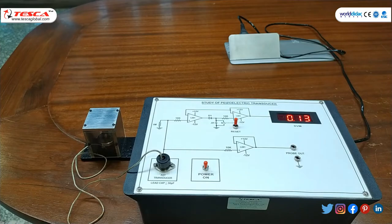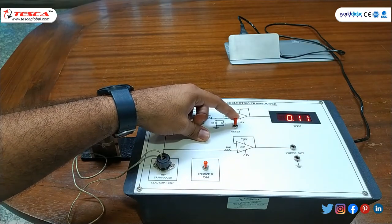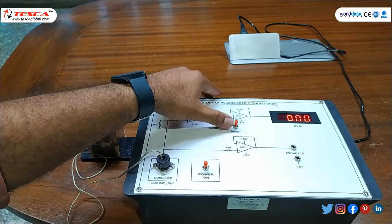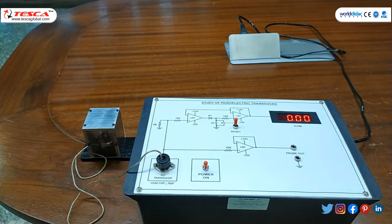We can note down this reading and do other measurements as well. To reset the reading, we just press reset and the DPM goes to zero, then we turn the reset back to the working condition.